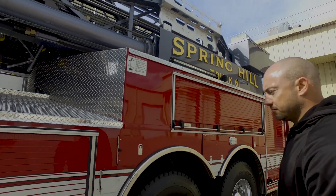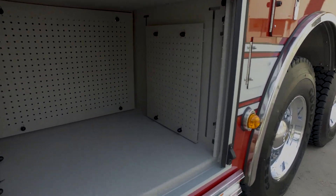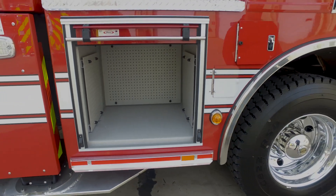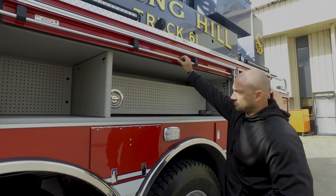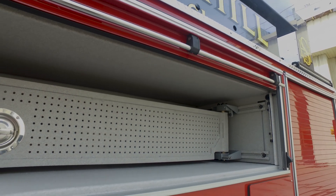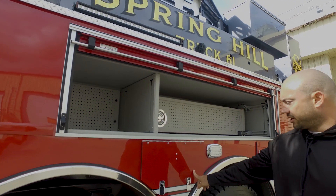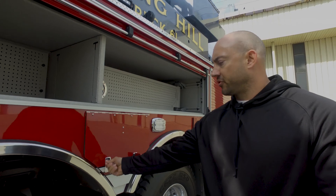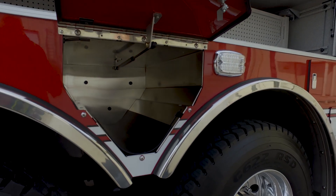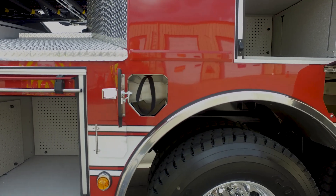This is our engineer compartment. We've done pegboard on all the sides and back wall for mounting options. On this compartment we done a pegboard tray that swings out, and also pegboard on the back walls. We have this for the engineer's gear, and in this compartment we did for the engineer's air pack — so his air pack will go in there. We have spare O2 bottles right here and a double right here.